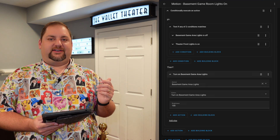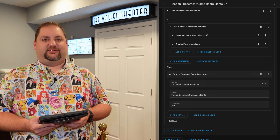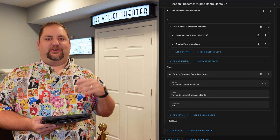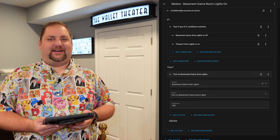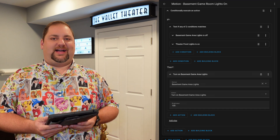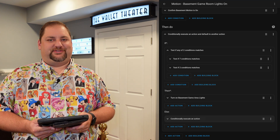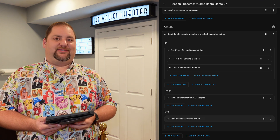If none of those conditions are the case, we go into an else statement. We check a couple of things — whether the lights are off or the front theater lights are on — and if so, we trigger the lights to come up to 100% brightness. So if we have a movie going and it's over and somebody comes out before turning those lights on, once we do turn them on and motion is detected, it'll bring these lights up to 100%. Because at that point you're coming out from the light, not the dark, and it makes sense to have a lot of light out here. This is a pretty complex automation — you could have this much more simplified and just use the triggers. But we like to have everything finely tuned.